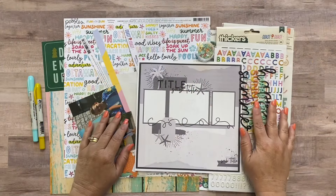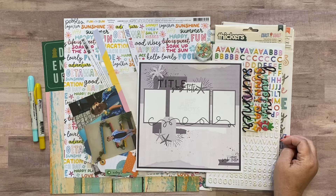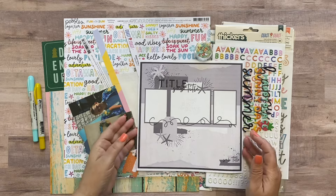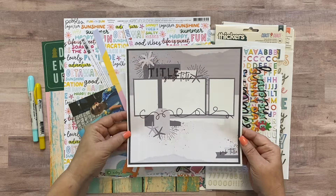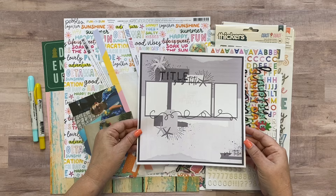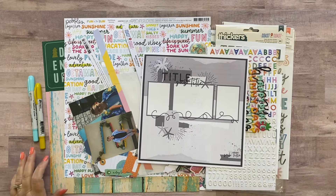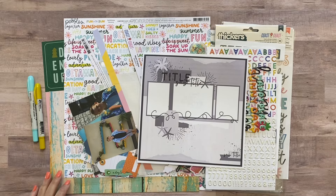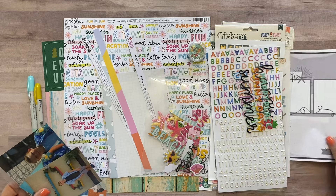Hey everyone, welcome back! It's Meredith and I am here with our third layout using the Limoncello Sorbet kits. Today I'm going to use our May sketch of the month, which I printed out right here, and I'm going to leave on my work surface while I'm working so we can refer back to it. I'll just jump right in and set the sketch off to the side for a second.